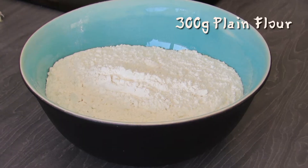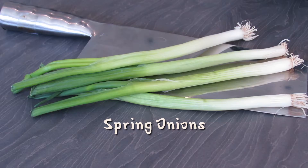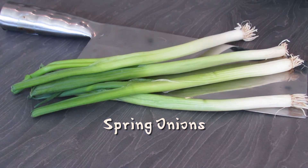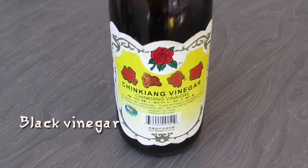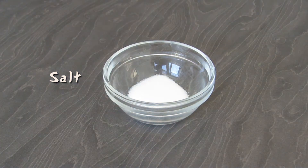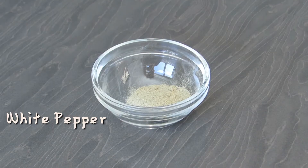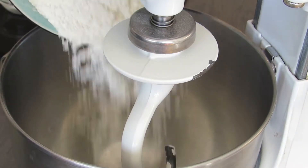We're going to start off by making our dough. We'll need some flour, some oil, ginger, some spring onions, and some black vinegar — you can use malt vinegar if you don't have this type. We'll also need some soy sauce, salt, a bit of pepper, and 220 milliliters of boiling water.